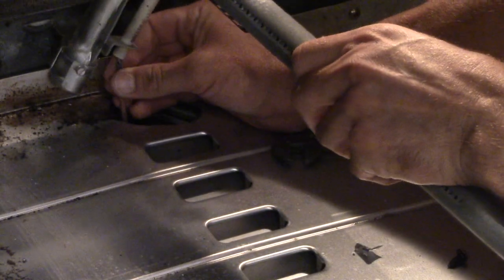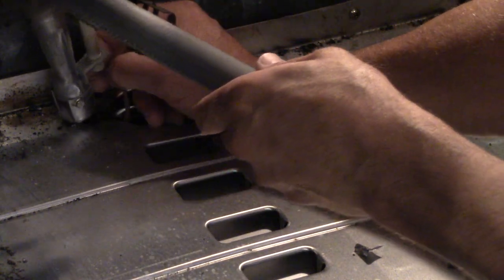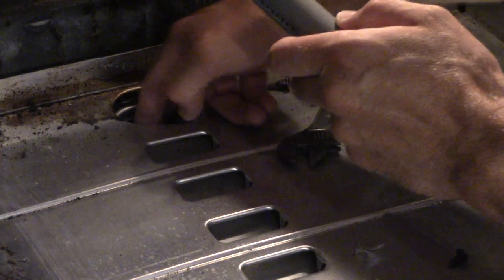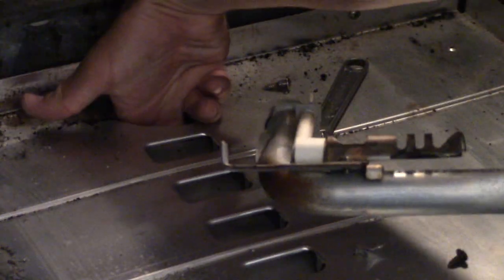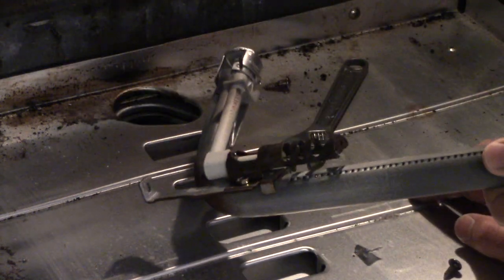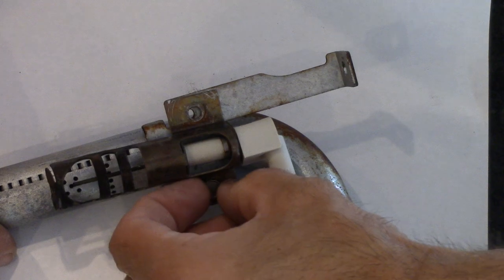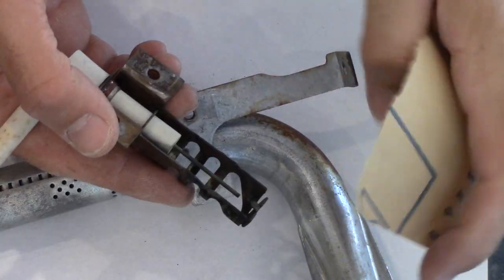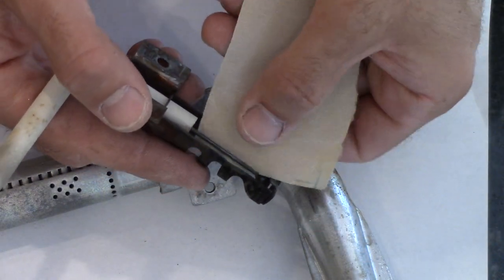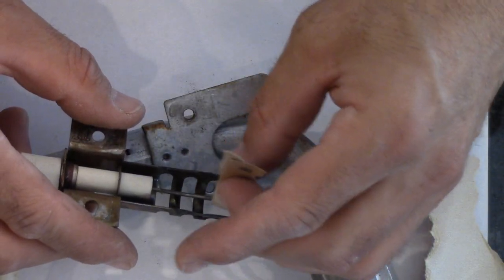This connector should come off — I don't want to break anything. There we go. Oh, lovely — don't let that happen. You don't want that wire to go too far down. Okay, so we can work on this on the counter, that's a little easier. I'm just going to take off some of the oxidization on here and we'll see if that helps.